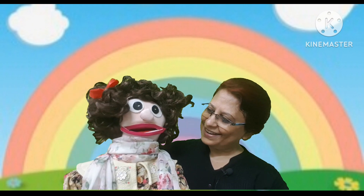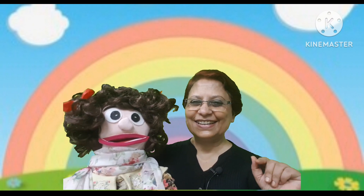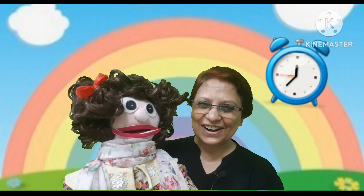Manami, are you ready? Yes! Are you ready, children? Okay, so let us hear the sounds. Can you guess the sound? Tick tock, clock! Yes, tick tock clock. Right.